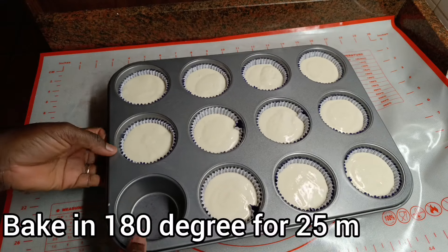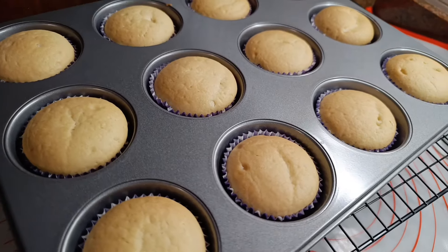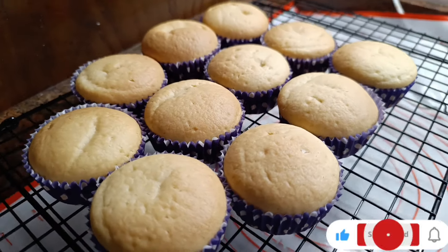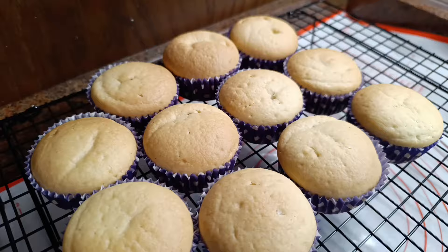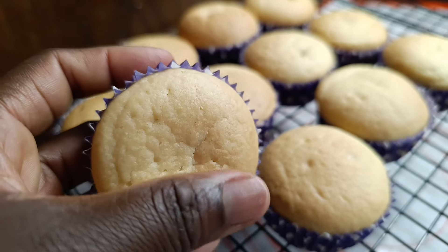We are now baking at 180 degrees for 25 minutes. After 25 minutes, it is ready to serve. It tastes really nice — you will love it if you give it a try.